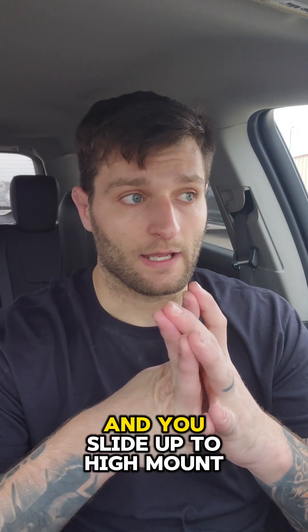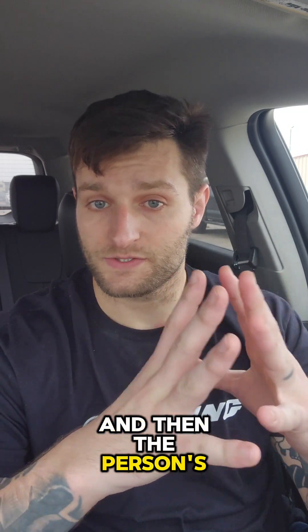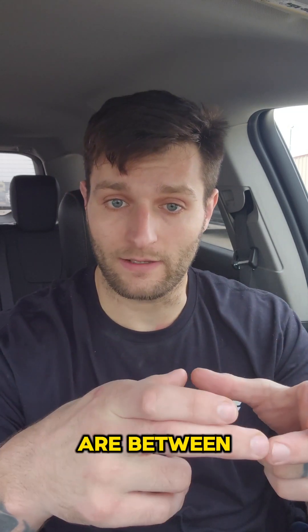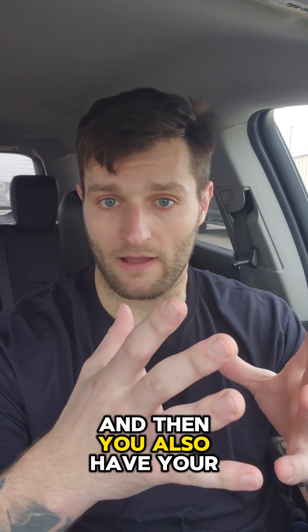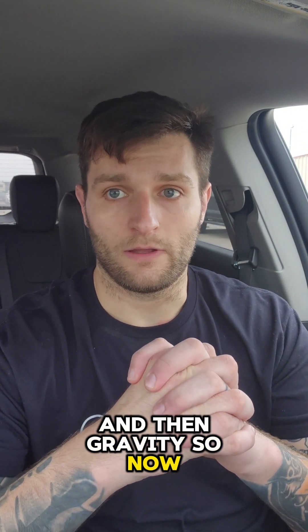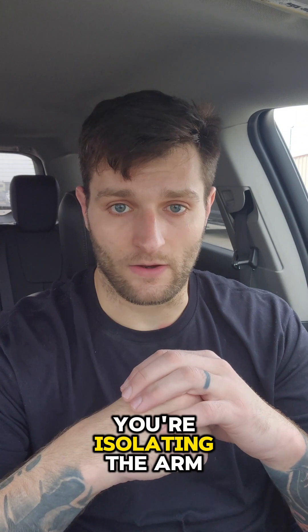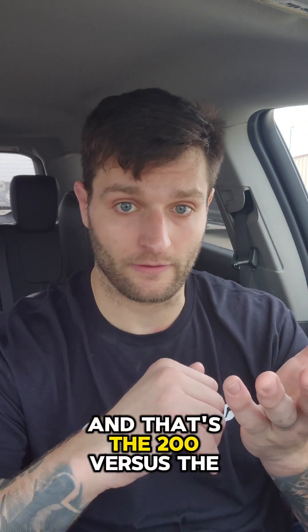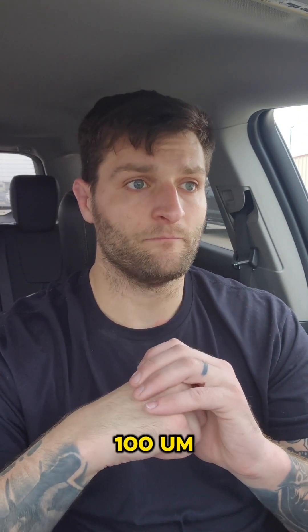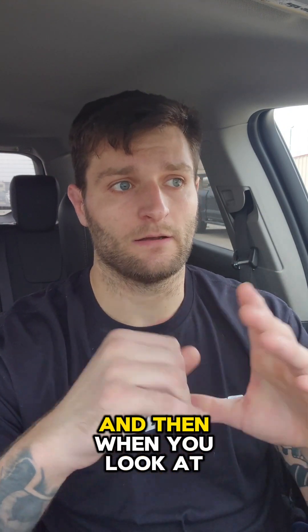Then you have things like armbars — especially from mount when you slide up to high mount and S-mount — where the person's two arms are between your two legs, and you also have your arms helping out plus gravity. The next battle is breaking their grip so you can fall back on the armbar, but in theory you're isolating the arm with your legs again: 200 versus 100. Overall it's limb isolation and control.